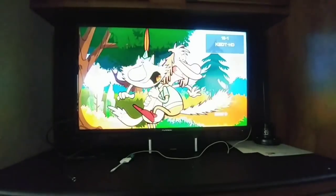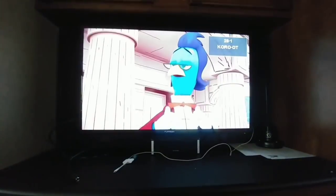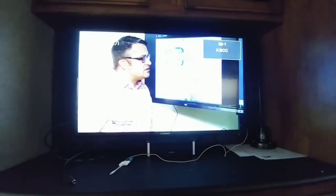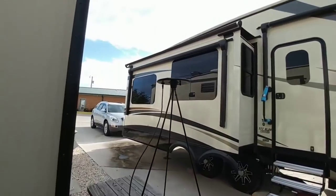It's coming in pretty good! The first channel had a bit of pixelization, but I have to say it's picking up pretty much all the digital channels. Again, I wasn't able to pick up any digital channels with my prior setup — pretty impressive!